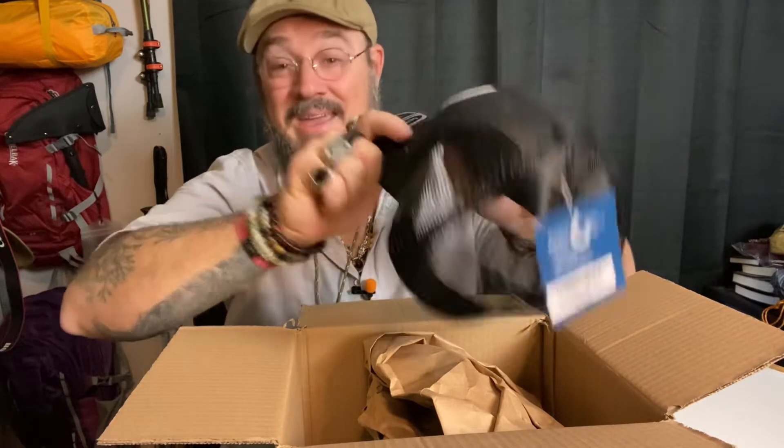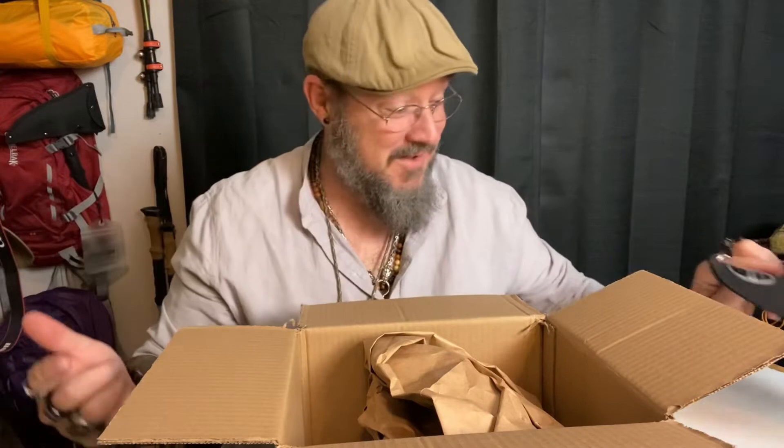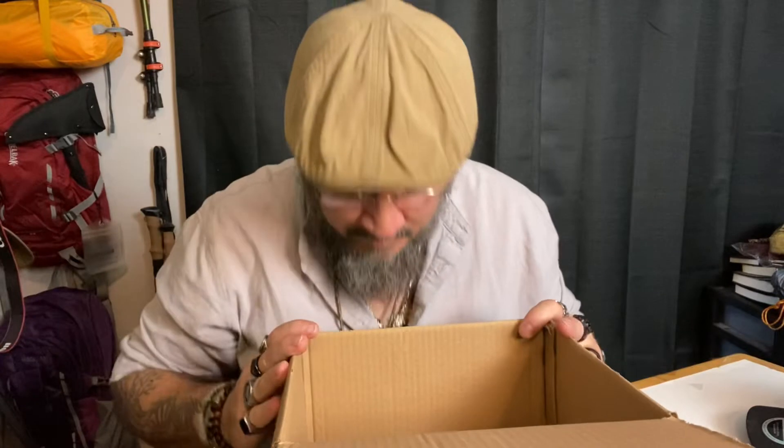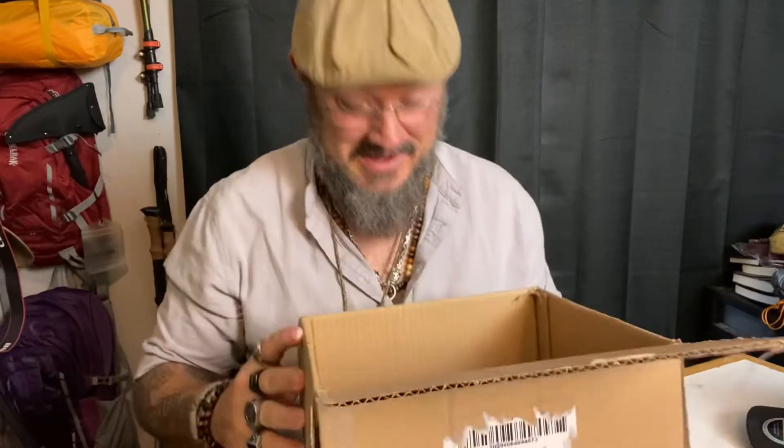Man, I like caps. I've got a ton of them in my office. Here we go — we got a big piece of paper, let's toss that out of the way. There's all kinds of stuff in there.